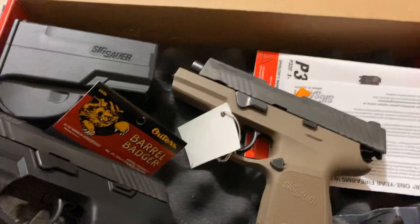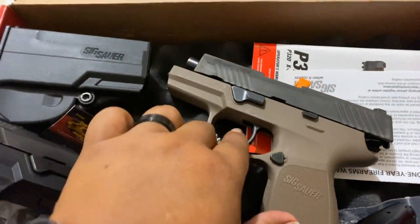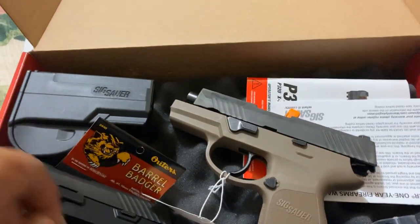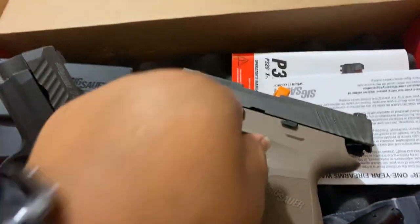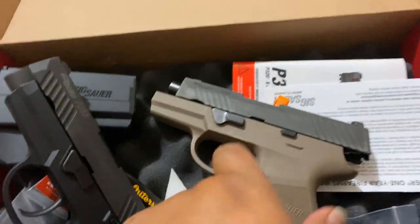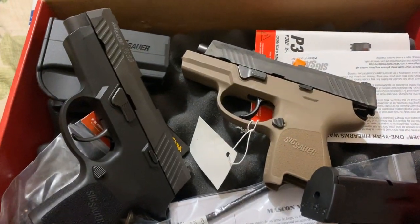I just love the trigger on the P320 — it's one of the best you'll find. These newer P320s, they've enhanced the trigger. It doesn't look like it did when it first came out. They're a slimmer profile — it's slightly curved but almost flat-faced. It's really nice. I enjoy it.